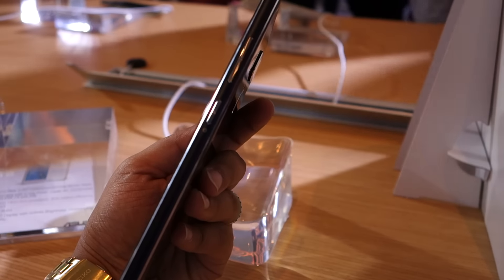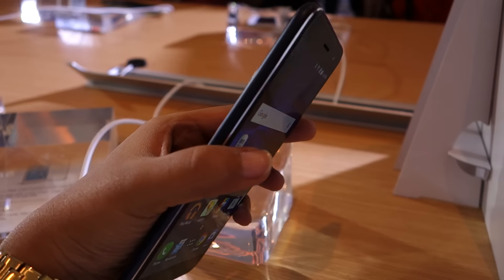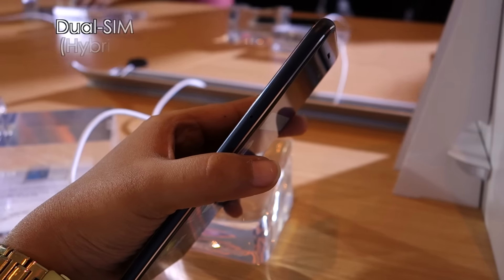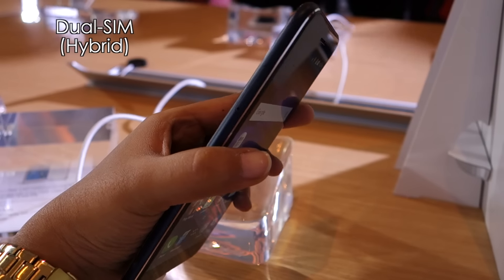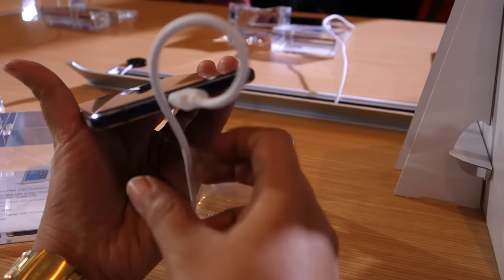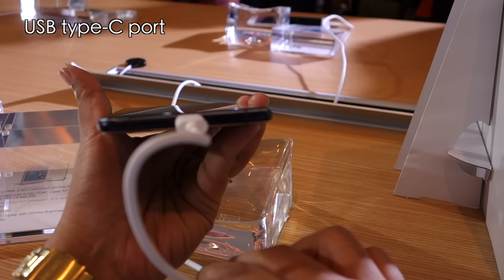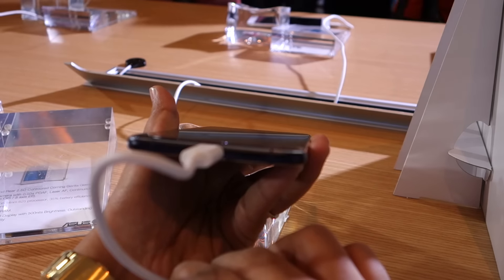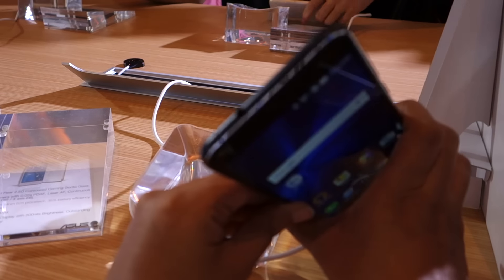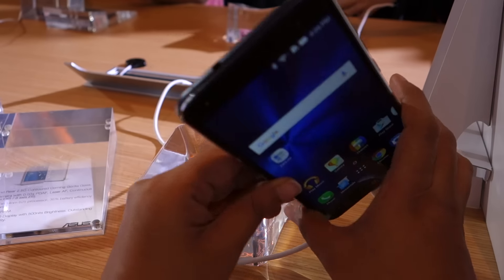On the right side you'll find the power button and the volume rocker, while on the left there is an ejectable tray which holds two SIM card slots. The latter also doubles up as a microSD card slot for storage expansion. At the bottom you'll find a USB Type-C port for charging along with the primary microphone and a loudspeaker grille, while at the top you'll find the 3.5mm audio jack along with the secondary microphone.